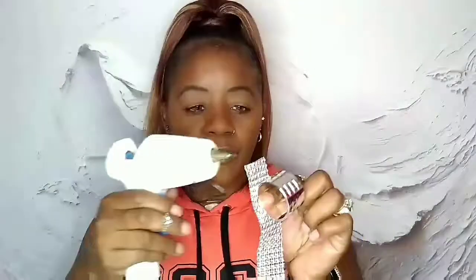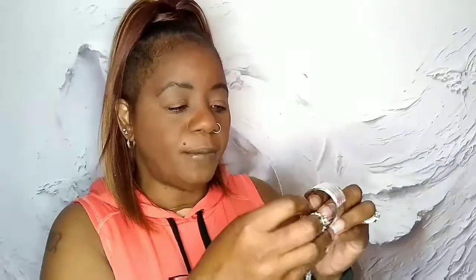You want to cut it to size. Then you are going to take and right here on the end, just put a little line of glue right across. Keep in mind the glue is hot — hook it right there, and paste it a little. I usually blow on it so it can hook.